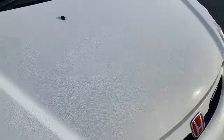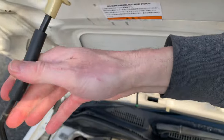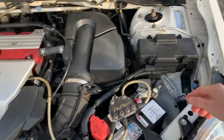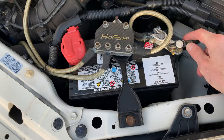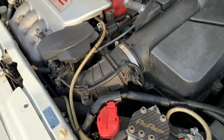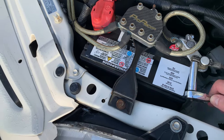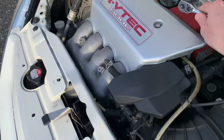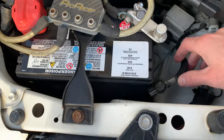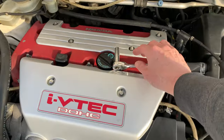What you want to do is pop the hood and disconnect the negative battery terminal. A 10mm socket or wrench will take care of that. Make sure you tuck the cable away so it's not going to touch anything while you're working and potentially arc or fry some expensive electrical components.